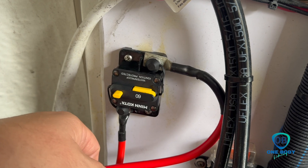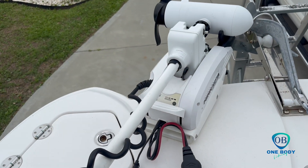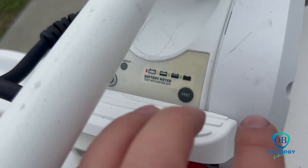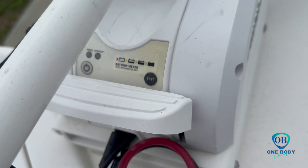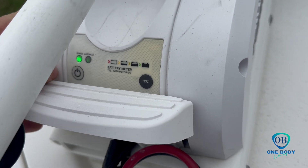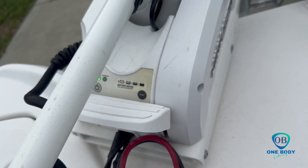It should have power to our trolling motor now. Final test — let's test our voltage right here on our battery. Looky there, we've got voltage. All right, let's see if the power works. We've got power.